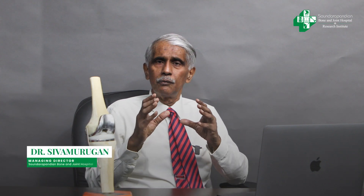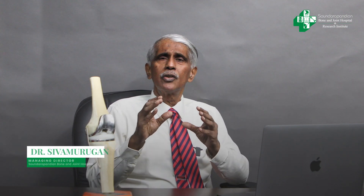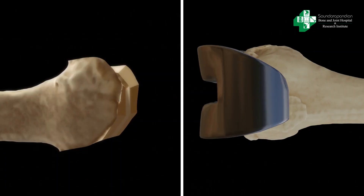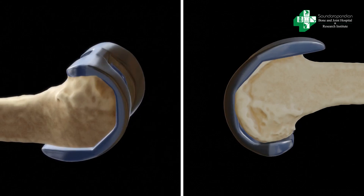Many people ask: is the whole knee going to be replaced? The answer is no. We only replace the portion that is worn out. As you can see here, only this portion that is worn out is actually replaced using a cap — it's like a dental cap. We just chisel the bone into its particular shape with the pre-operative planning.